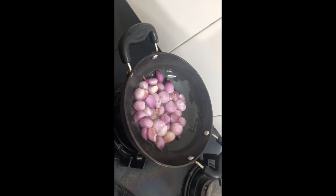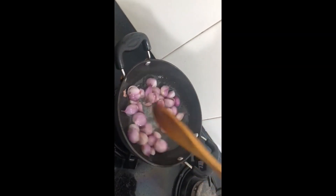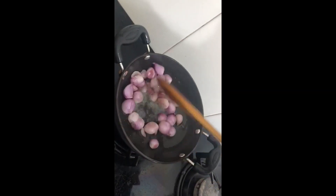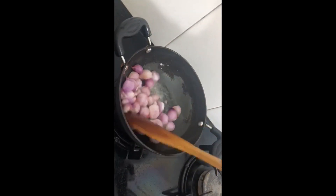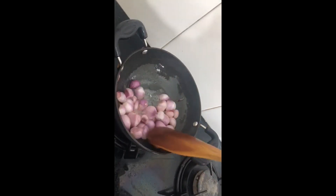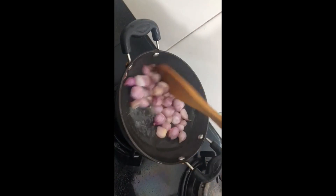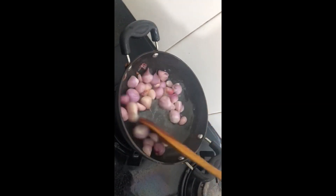Then we will mix it in the middle, just a little, to make the top, because we will mix it for that. When we mix it for 2-3 minutes, we will cut it back and remove it to make a soft taste. Then we will mix it in the middle again.